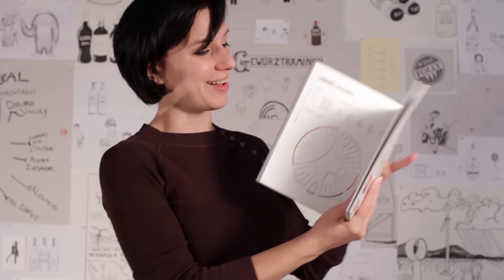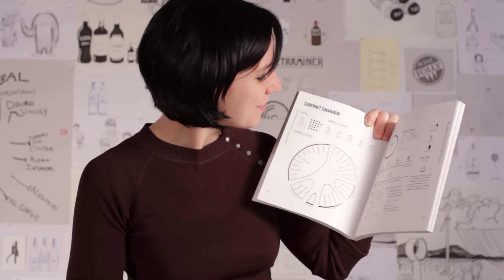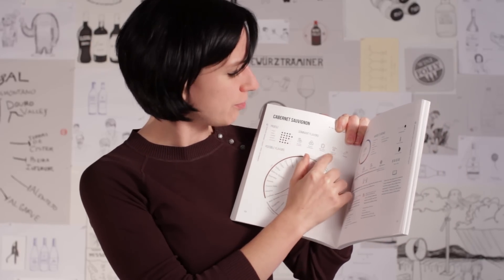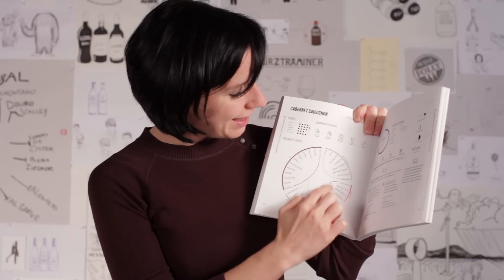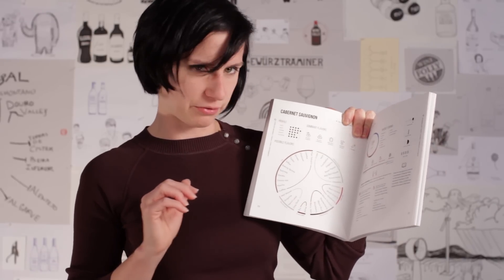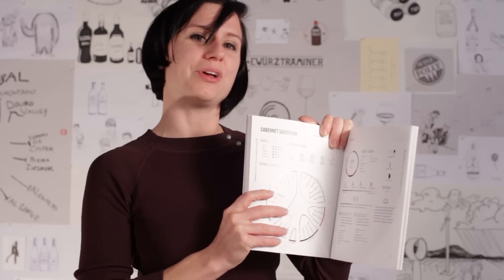Pencil shavings — so these are the flavors I get in this wine. And if you look on the Cabernet page, it's funny, they really line up rather nicely. There's black cherry as a primary flavor associated with this wine. It says bell pepper and baking spices, but in the full aroma wheel it says black pepper and pencil lead. So maybe my pencil shavings is a little different than their pencil lead, but it's very, very close. You can use these aroma wheels.